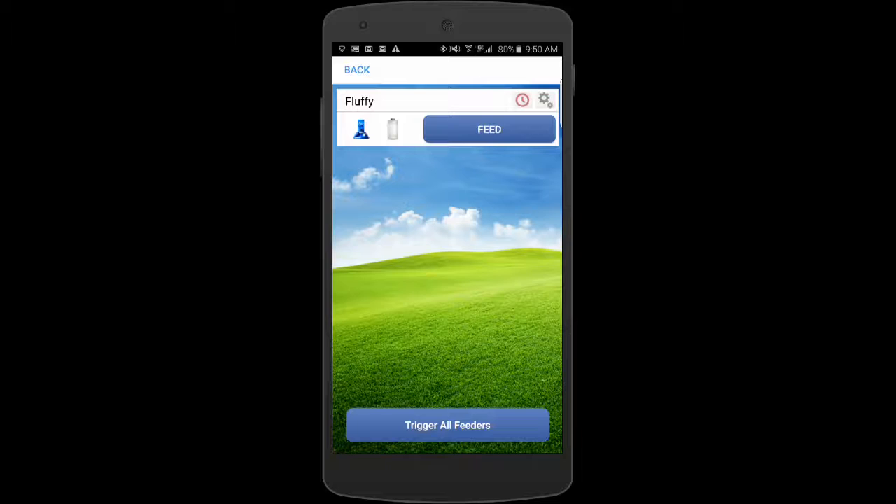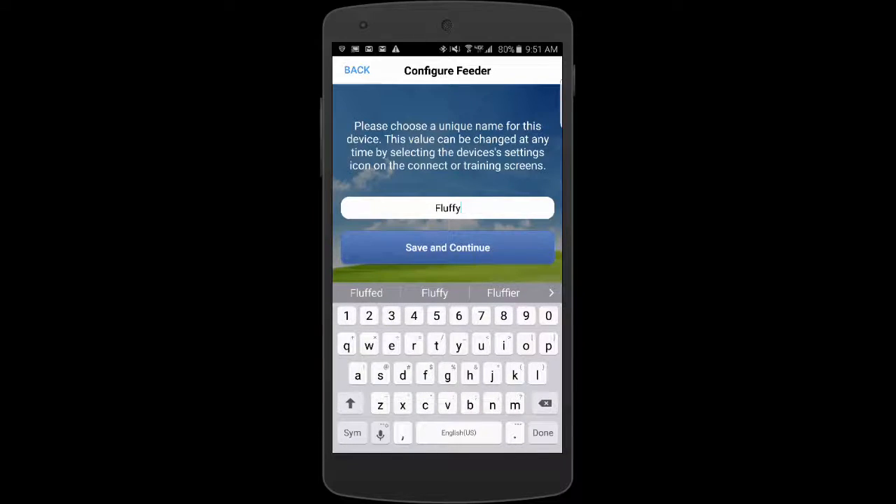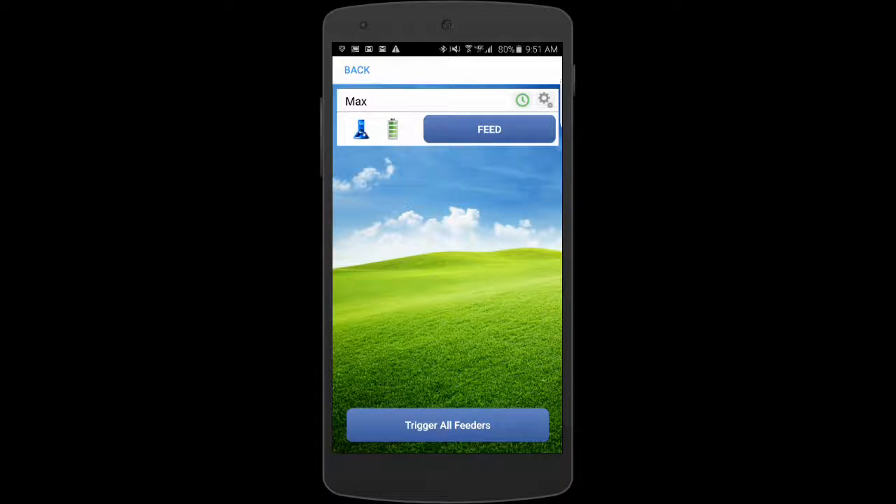If I want to cancel this timed interval mode, I just press that red circle and it'll turn green. I've stopped the timed interval dispense, and I can start it back up again at any time just by pressing that circle again. I've also got the little gear here, so I could change the feeder name from this location as well — I can change the name any time I like.